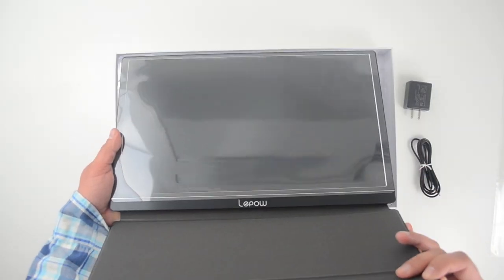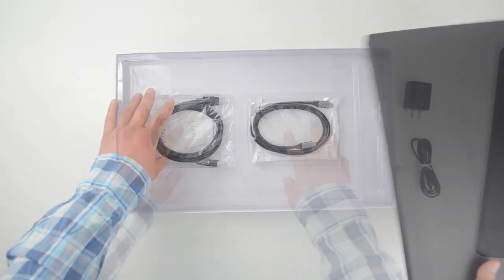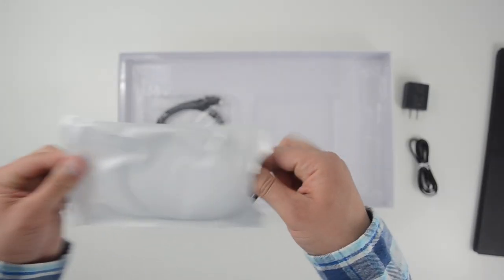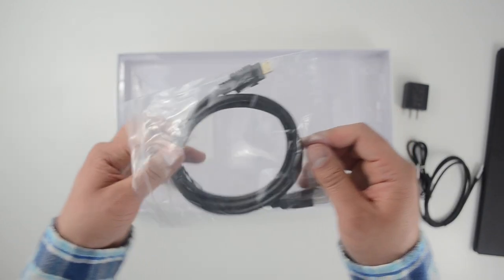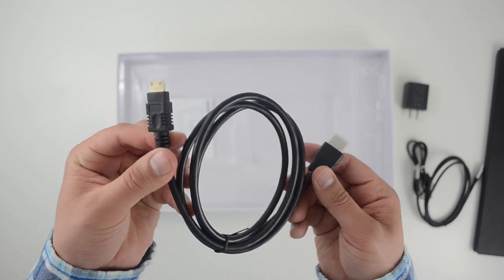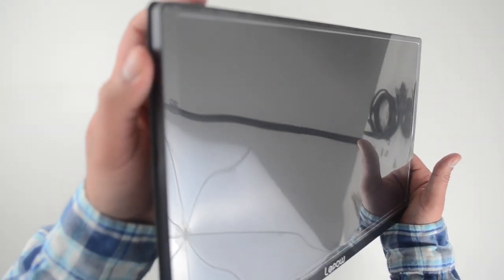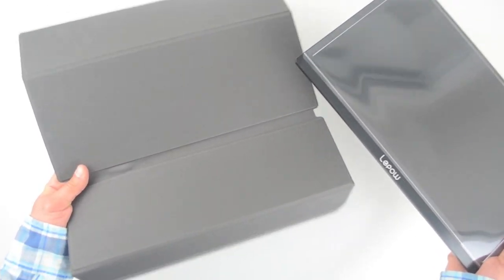Next up is the monitor itself, which comes in this smart cover. The other two items in the box are a USB Type-C to Type-C cable — which you can use for your Nintendo Switch or smartphone — and an HDMI cable, which you can use on a number of devices like your PlayStation 4, Xbox, or laptop. It also comes with a user guide. The monitor is about 0.3 millimeters thick and weighs just under two pounds — the cover is actually heavier than the monitor itself.